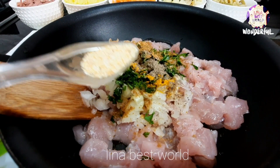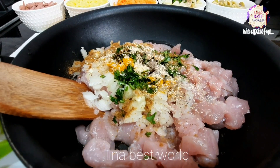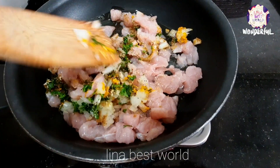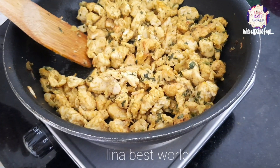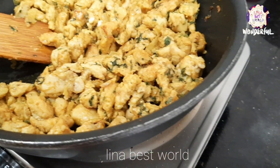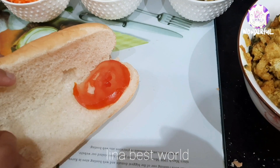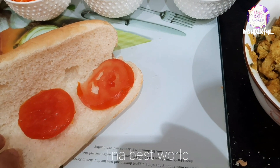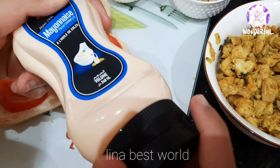We will put a pot on the stove and move the pot. We are going to mix this. Now I'm going to add a little butter and mix it on the side. We'll also add some mayonnaise.